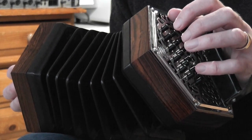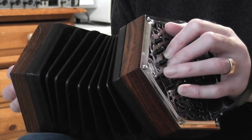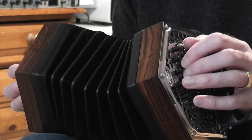The C chord is button one, button three, button four on the C row — fingers one, three, and four. As luck would have it, the G7 uses the same buttons but on the pull. So you do C, G7, back to C — put that together.